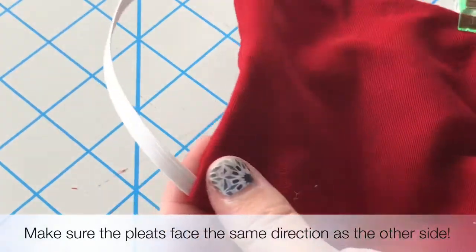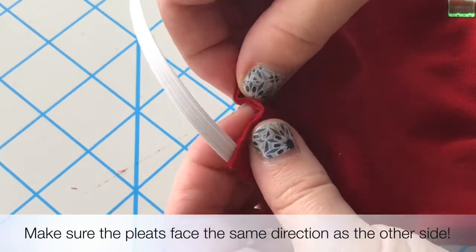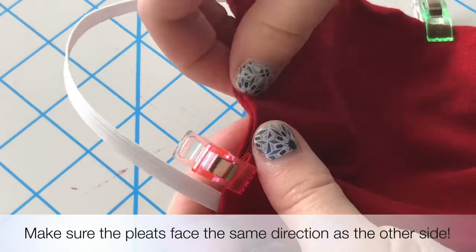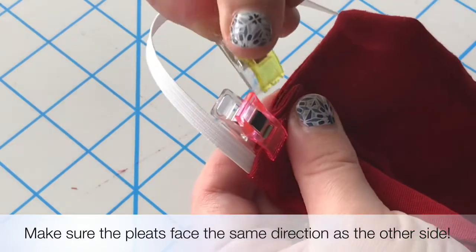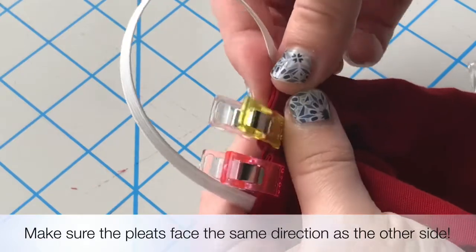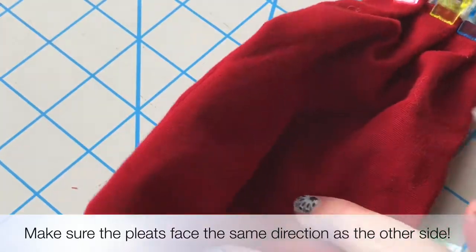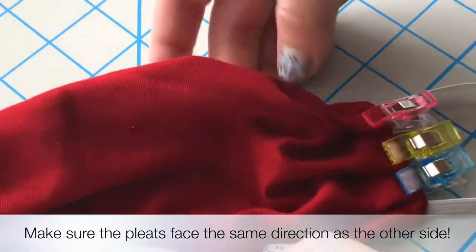Now we will do the other side. It will feel like we are doing it backwards because we want all of the pleats to face the same direction as the other side. So it will face down or to the right on this side where it faced to the left on the other side, so that it will all face down in the final product. They may need a little bit of adjusting. Just do however it works to make sure you get three pleats in each side and they are all facing the same way.